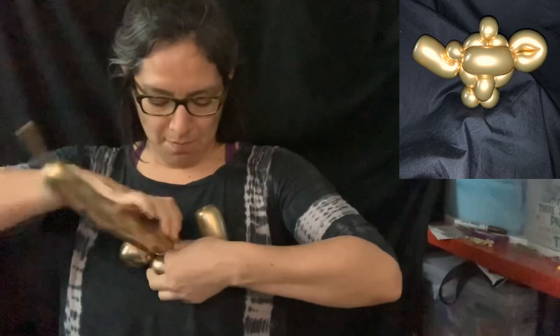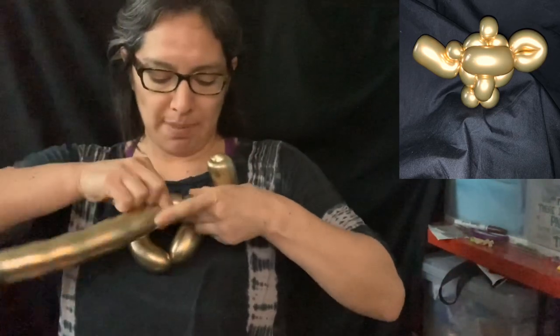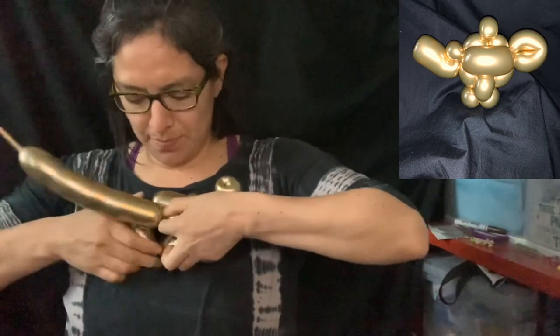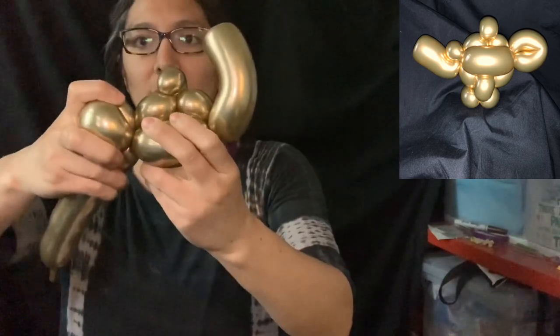When you have that, we're going to go here with about a one-and-a-half finger bubble. It's okay if it comes undone a little, don't worry. Then you're going to make a pinch twist, and then another one-and-a-half finger bubble — or just one finger bubble, because the back side can be a little shorter and that's fine.